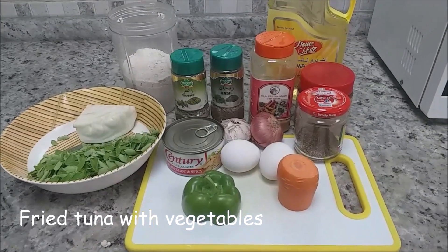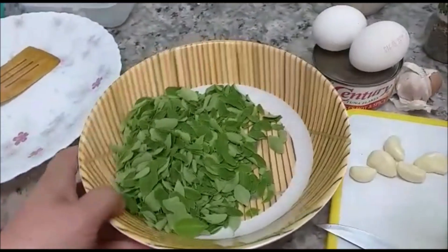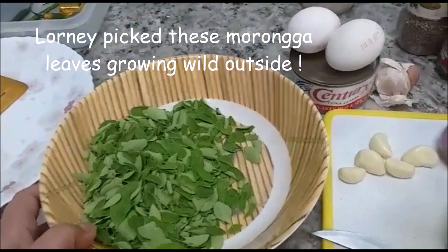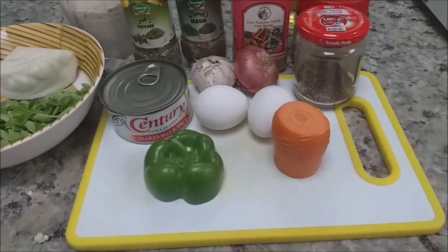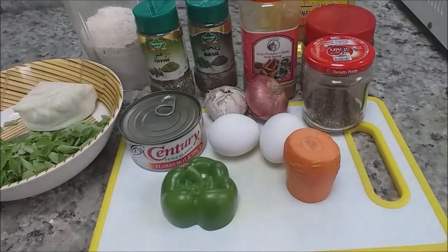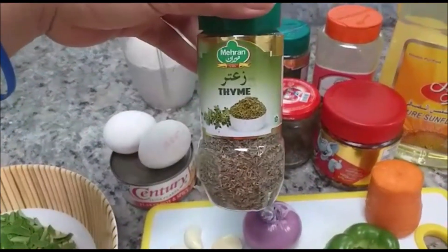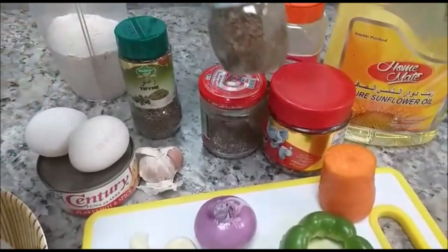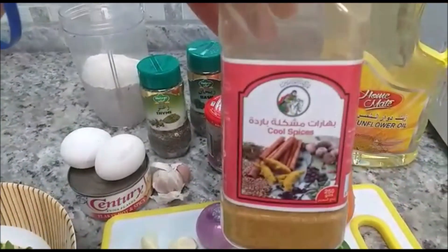Here are the ingredients for our second menu today. We have tuna, moringa — if you don't have moringa you can use cabbage — cabbage, carrots, bell pepper, egg, onion, garlic, and we can use dried herbs and bay leaves. There are the bay leaves and we also have some spices.